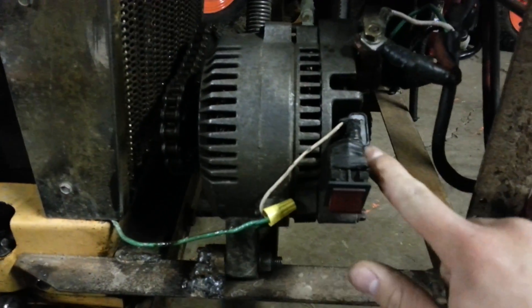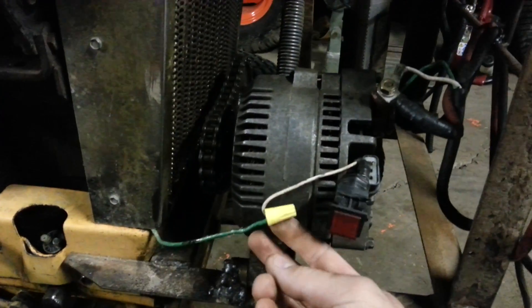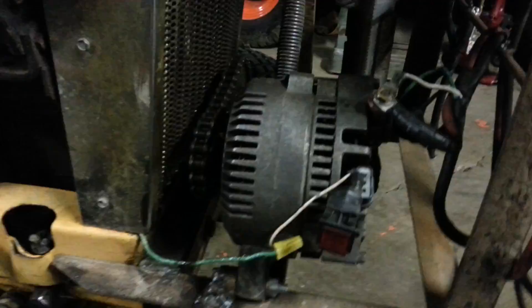I took out the voltage regulator right there — you only have to hook up one of those pins. This is the positive, and the negative is any ground, and I have the field exciter coming in here, and it's chain driven off the front PTO of my tractor.